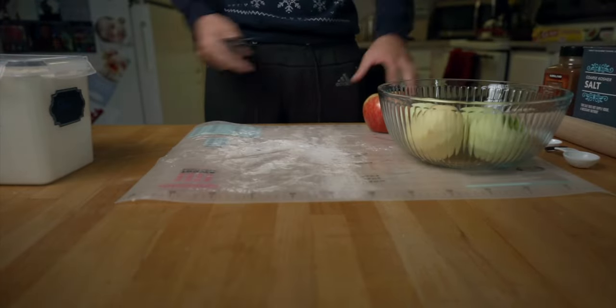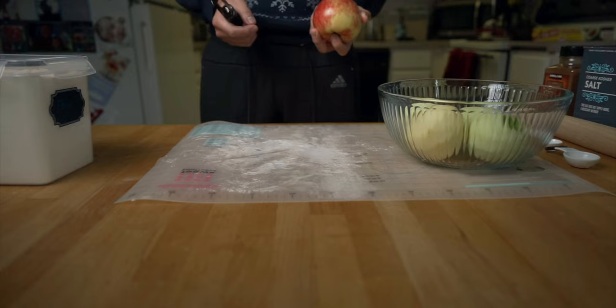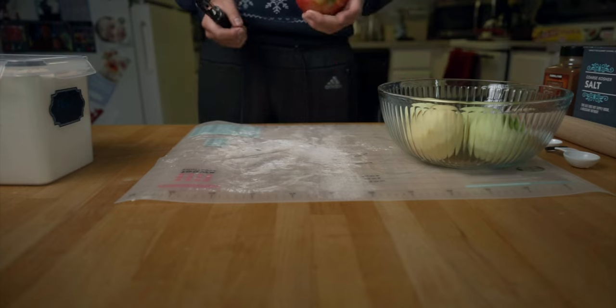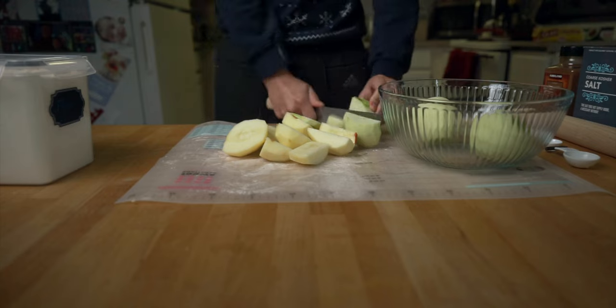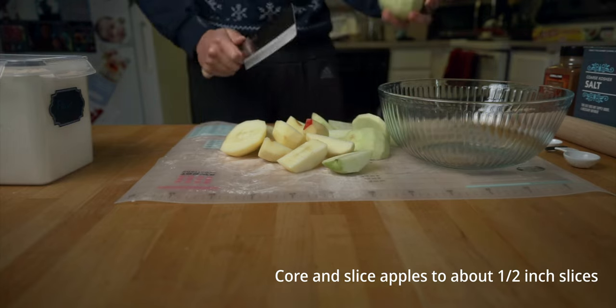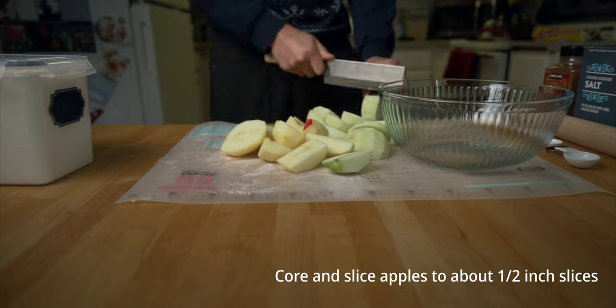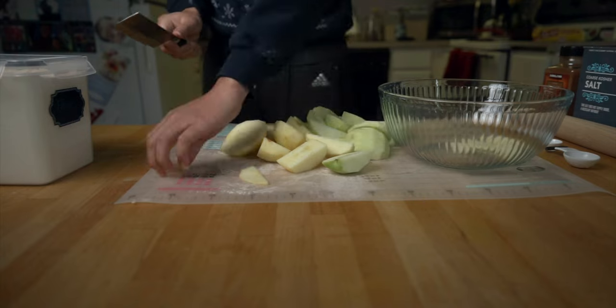We're back — movie magic, finished editing the boring stuff out. So we're going to start with three pounds of apples. I got a mixture of Granny Smiths and Honeycrisp. You technically only need one type of apple, but I wanted to try two different types to see how that goes.